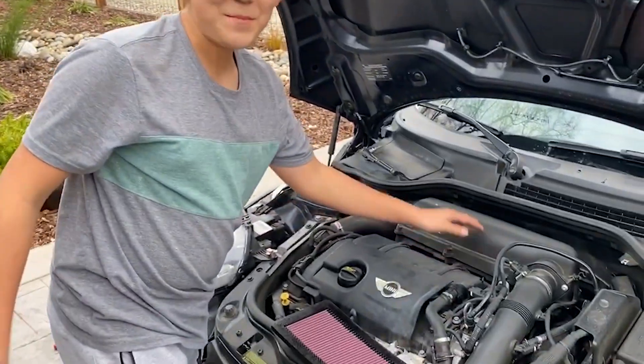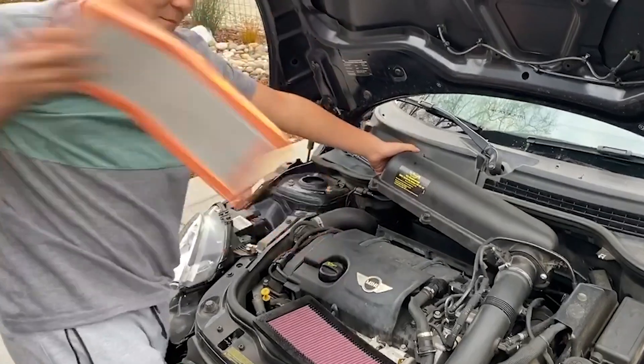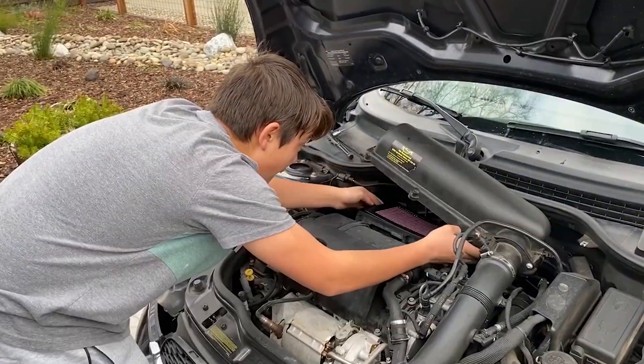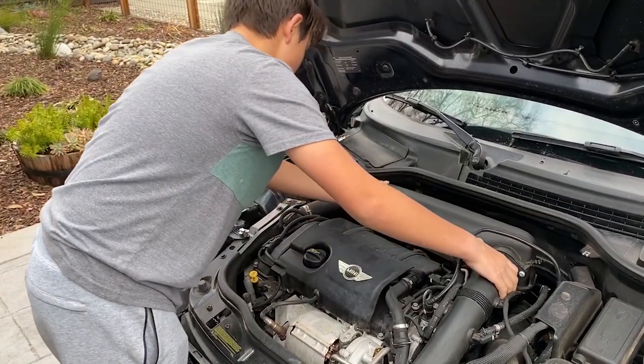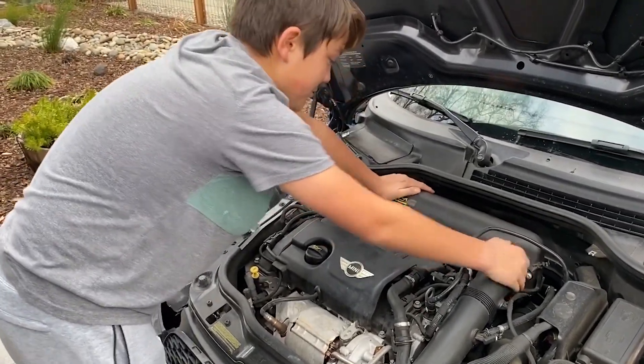After you've taken the three bolts out, pull back, lift up, take the old filter out, drop the new one in, and then screw in the bolts again.